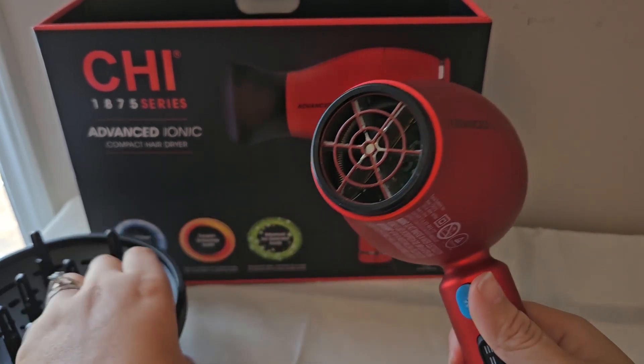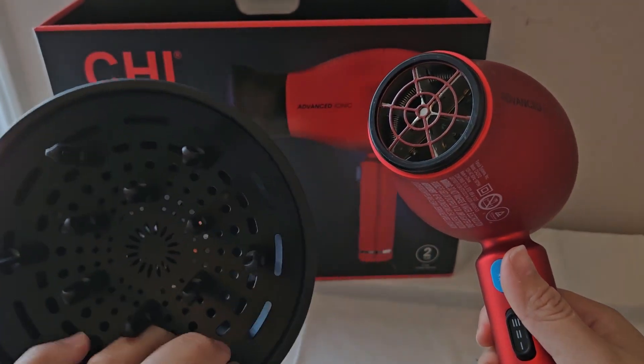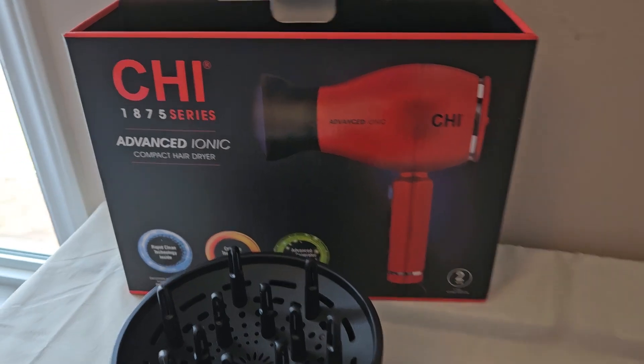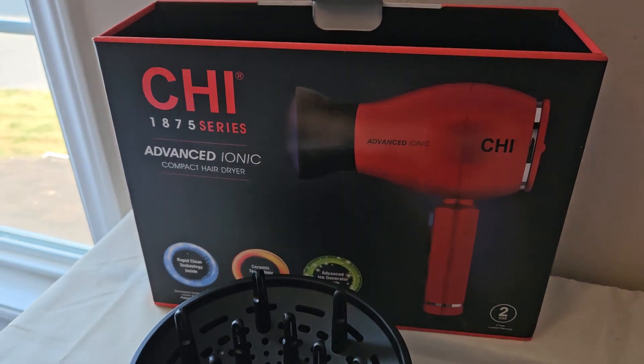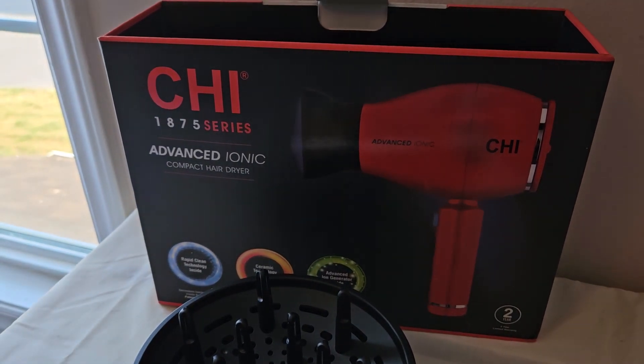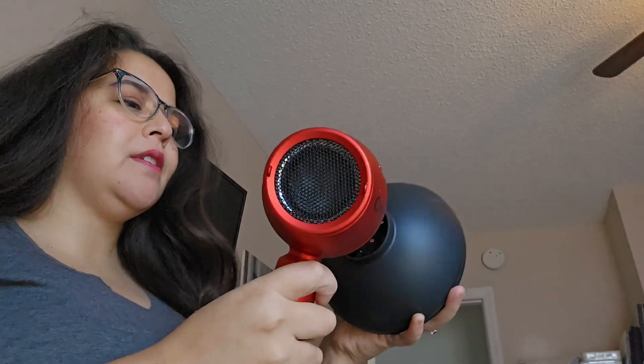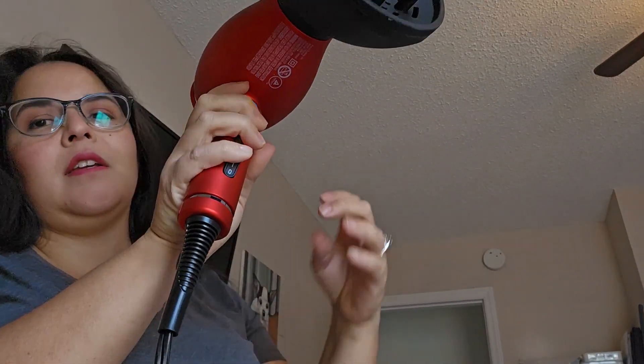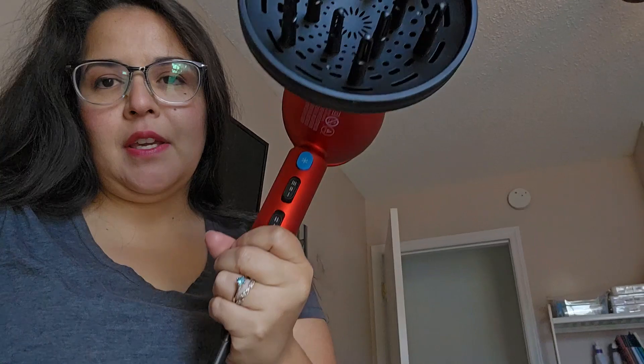So I just want to show you guys how I would use it using the included diffuser. I have wavy hair, and I tend to dry my hair and it usually takes a long time. So I would take the diffuser attachment, click it on like this, and then turn on the heat setting.